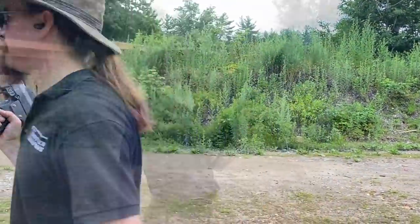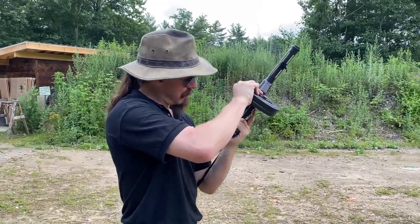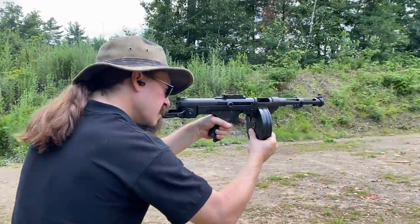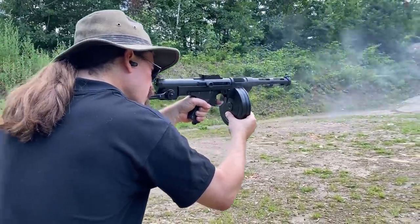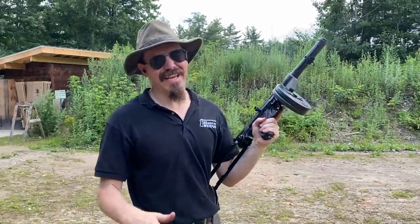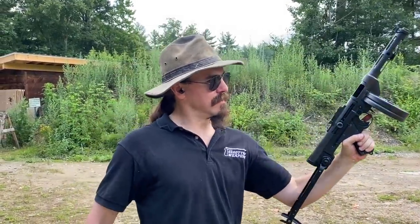I think I'll go get a drum. Alright, it takes Suomi mags of all sorts, so it will also take the Suomi drums. What better to fix problems of uncomfortable shooting than to have a lot more ammo? It's still pretty cool — the cool looking factor still comes through. It's actually not that bad to shoot, but this stock really just does not help you with anything except for looking awesome.